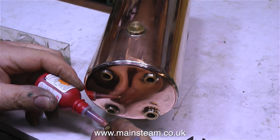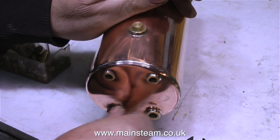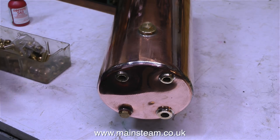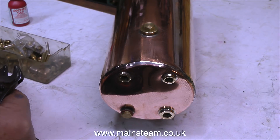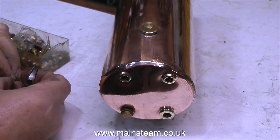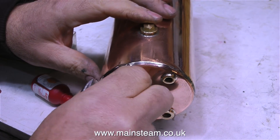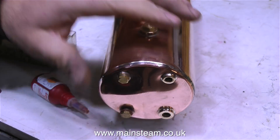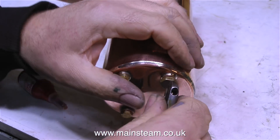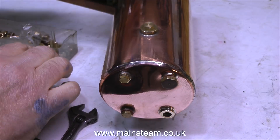Even though this boiler is not new — in fact it's quite old — it's never been in steam. So before any pressurisation of the boiler with compressed air or steam, I need to perform a hydraulic test to make sure that it will be suitable as a pressure vessel. As this is a new boiler, I'm fairly confident that the hydraulic test will be successful. I'm fitting blanking plugs — the first one's gone in, that's a quarter by 32 blanking plug, and the second one is going in at the top. These are where the water gauge is going to fit.